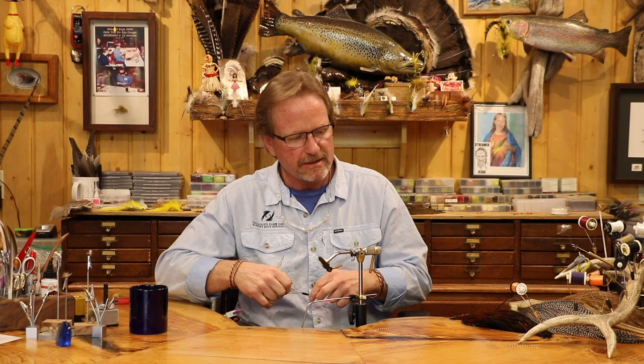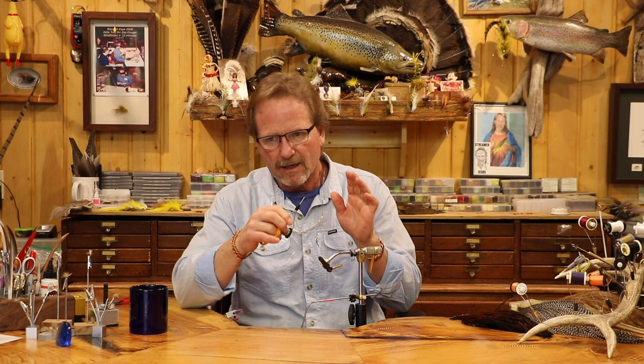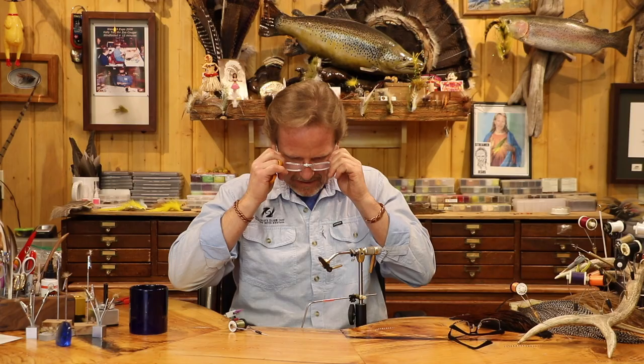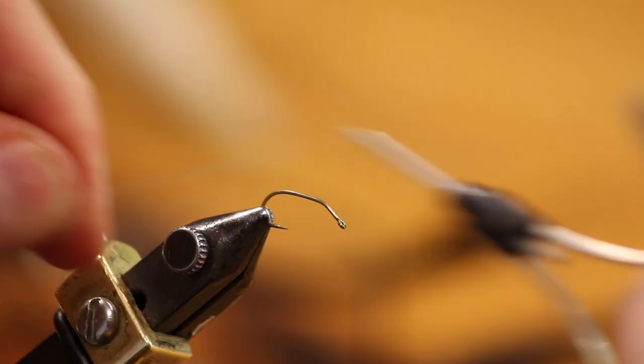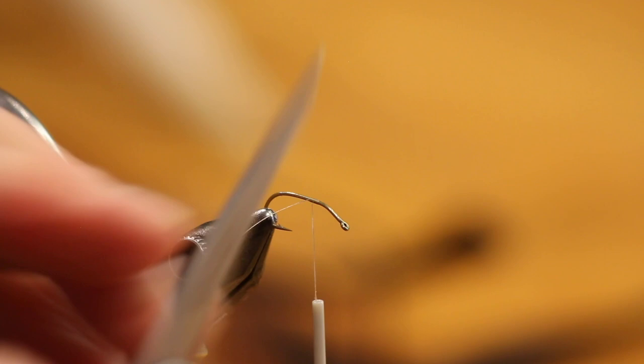We're going to just wax this. I tie this with the front end — it's a hackled fly but it's kind of got the found leg tilt wing. I use it in quarters. Usually I do two-thirds, one-third, but I use this in quarters. So I'm going to set my thread about where you think the quarter mark is, right there — you'll be able to eyeball it a little. Then just work back and tie in our tail.